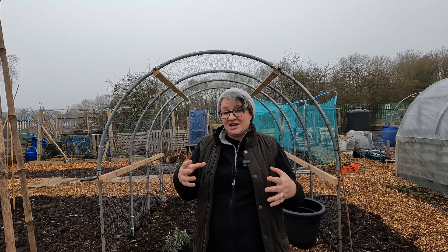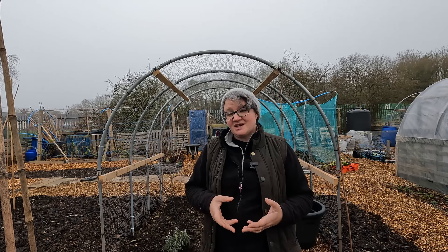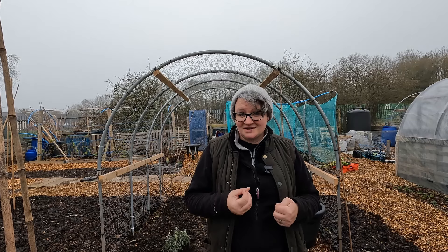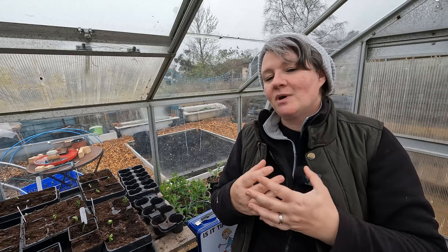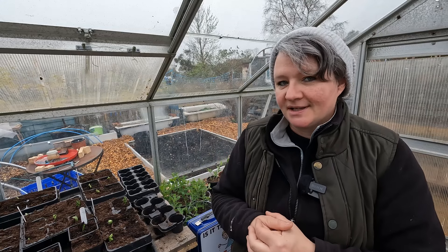I want to be able to fill a lot of areas this year. The seeds and bulbs I'm sowing today are suitable for this time of year and I'm not too afraid of a little frost. Back in the greenhouse it's about 10 degrees compared to the 2 or 3 degrees outside.